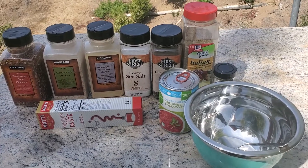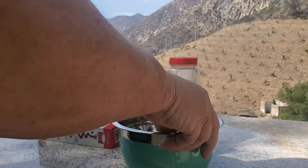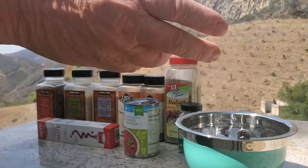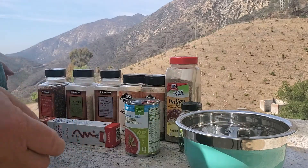Howdy y'all. I was gonna make some pizza tonight but I don't have any pizza sauce — what to do, what to do. I suppose I could try making my own. I'll give it a shot. Keep in mind I have no idea what I'm doing. Our motto is: we screw up so you don't have to.